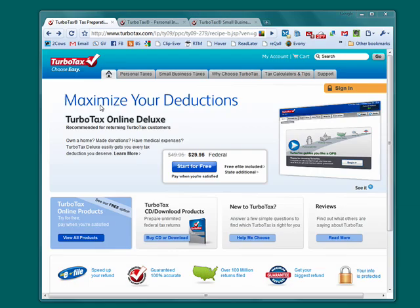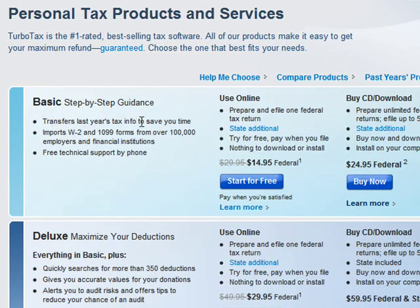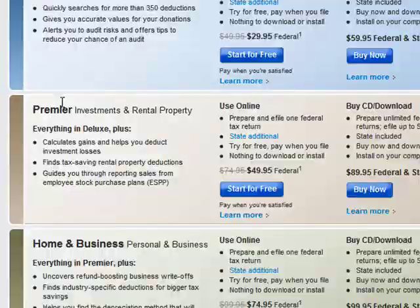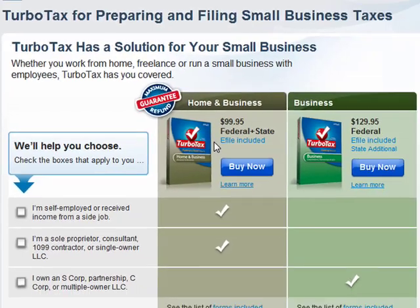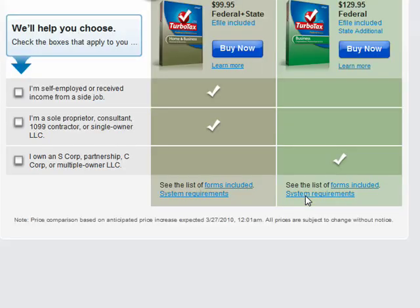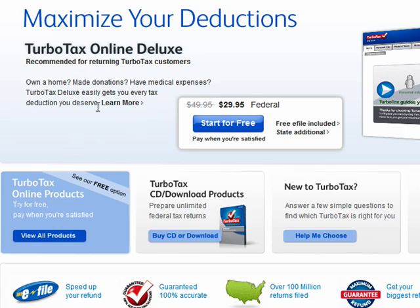TurboTax offers a variety of solutions for personal taxes and different packages: basic, deluxe, premier, home and business, and also for small businesses there are yet other packages that you can choose from. In this tutorial series, we're going to look at the most basic online tax preparation so you can get an idea of how TurboTax works.